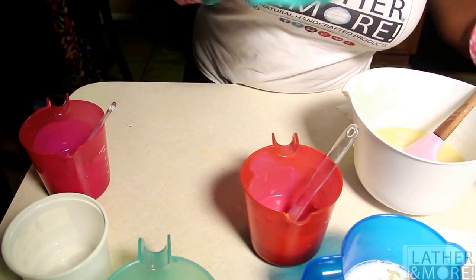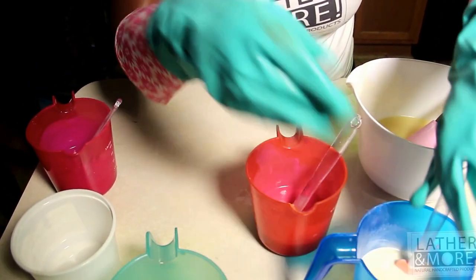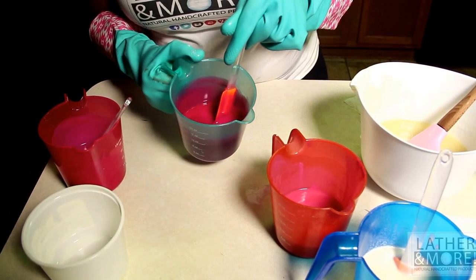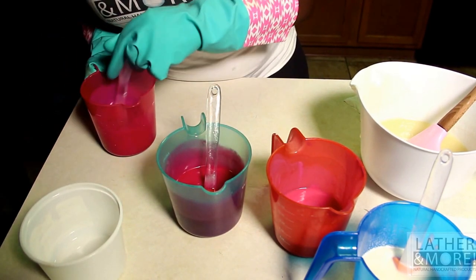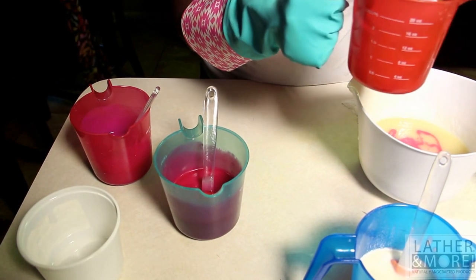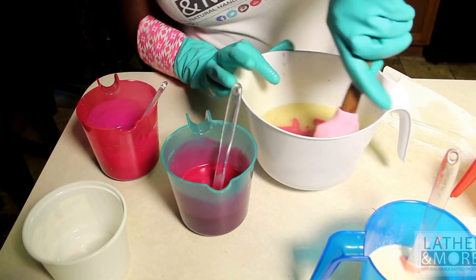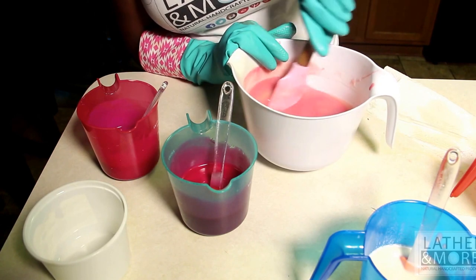I want to make sure that all of my soap is well blended with my fragrance oil. I hate ricing and I pray that this does not rice for me, but it looks like it's doing okay. I probably should have used clear measuring cups so you guys can see the true color, because I believe they all look kind of the same. Now that I have mixed my color and my fragrance in, I am going to incorporate it into my main soap bowl. This will be the base color and it is a really pretty bubblegum pink, which I love.